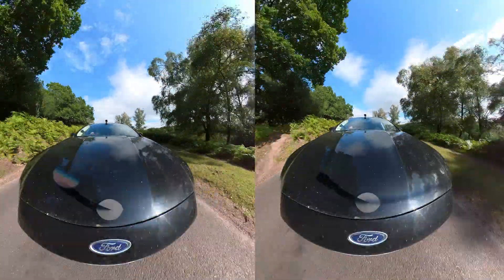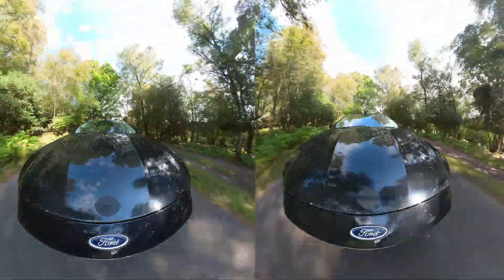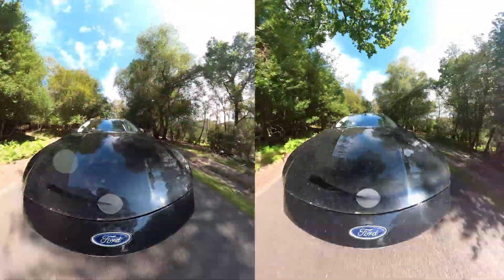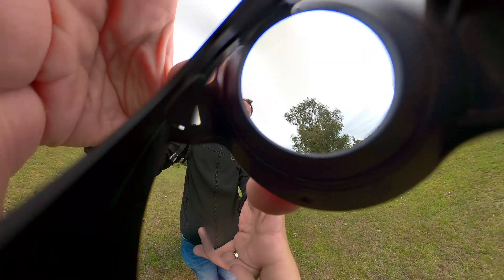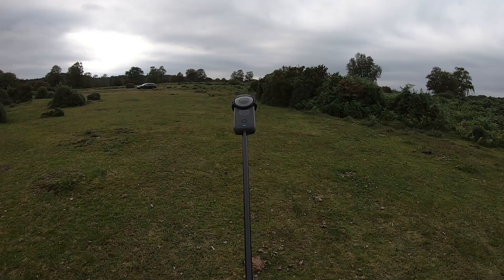One of these videos was taken with the premium glass lens protectors for the ONE X2, and I'll tell you which one in a minute, but it's not that easy to tell. To preserve the best image quality you want to avoid using lens protectors as much as possible, but for some shots it's just not worth the risk. But how much of a compromise are we making? Let's get straight to it and take a look.